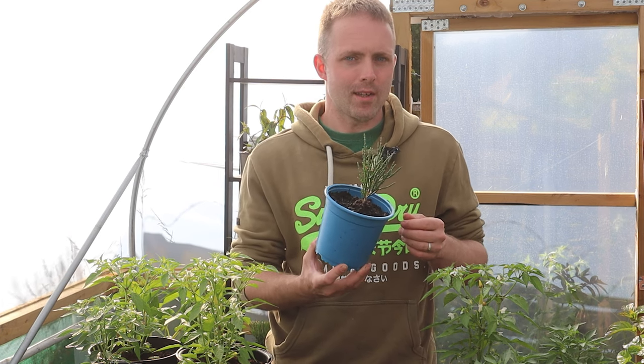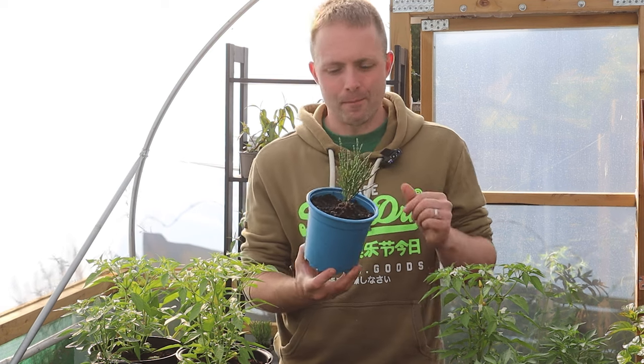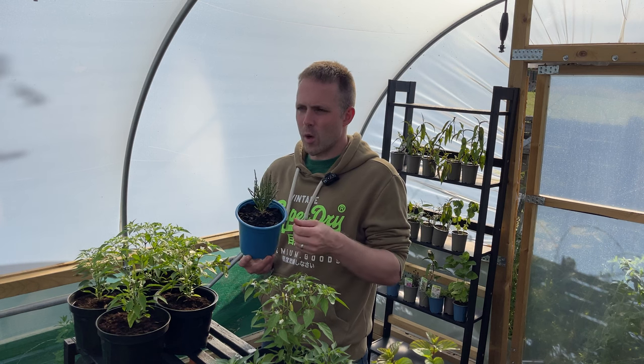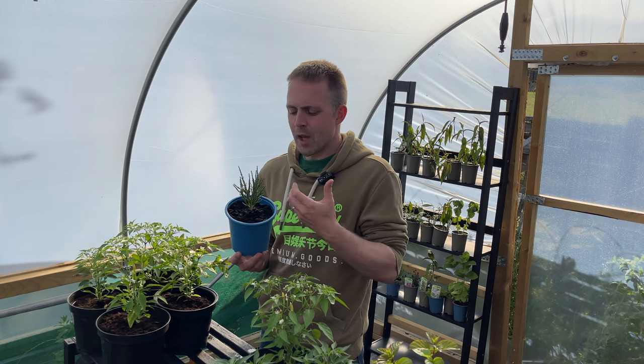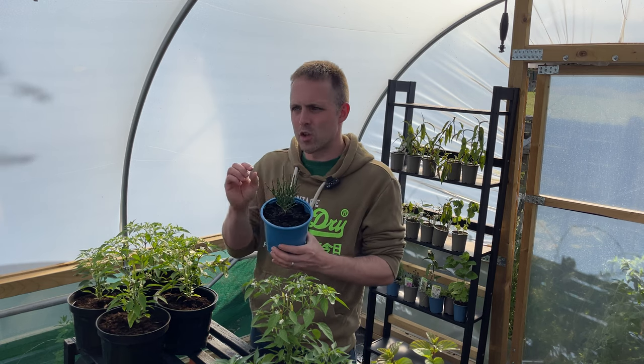Number two: samphire is really tasty. It traditionally has quite a salty flavour, and it's perfect to be served next to fish, although we often have it chopped into a salad. I love the salty flavour that samphire contains — it really is gorgeous.